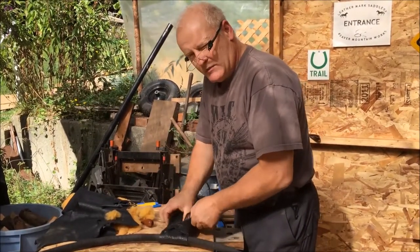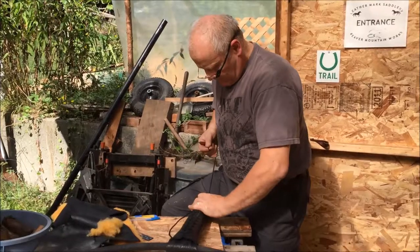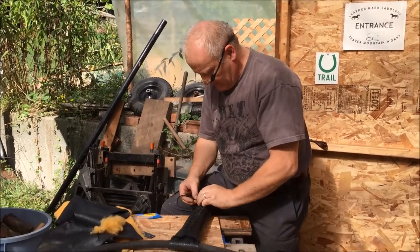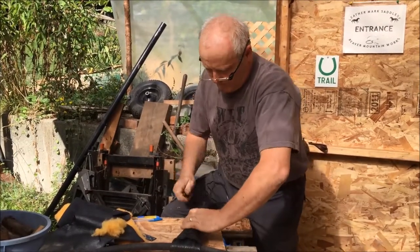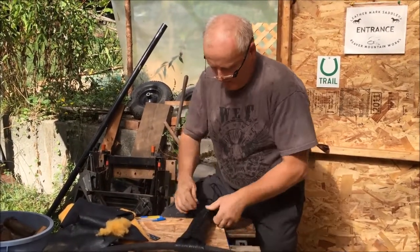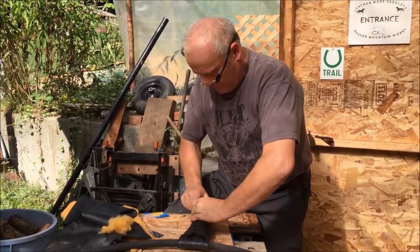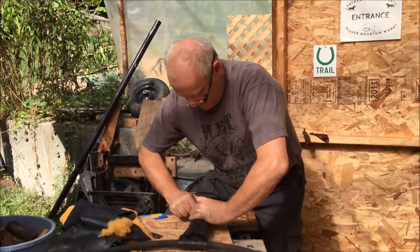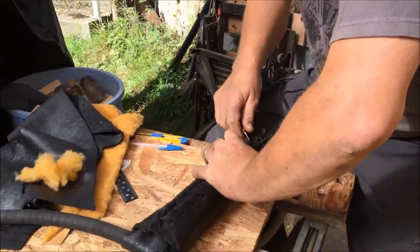I'm going to continue lacing this up. We're going to do a little break here in the film so you don't have to watch me lace up — it's like doing a boot — and we'll come back to it. As we're coming to the end of this lacing, I'm just going to finish tying it off and show you exactly what's going on. I went back and tried to tighten it up as best I can, pulling it as snug as can be, going back through and basically pinching these off as I go — push in, pull out — just working nice and slow.